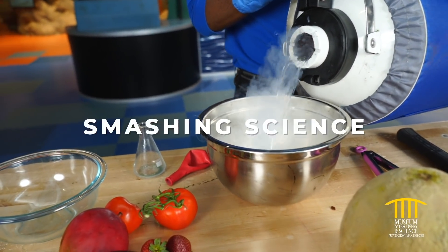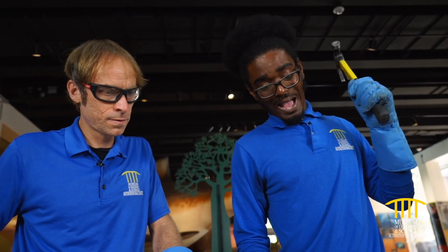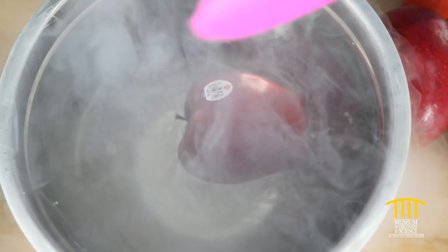Today we'll have a smashing good time as we freeze objects with liquid nitrogen and then smash them to bits. Make your predictions on the materials that smash the easiest and which ones hold it together in the freezing conditions.